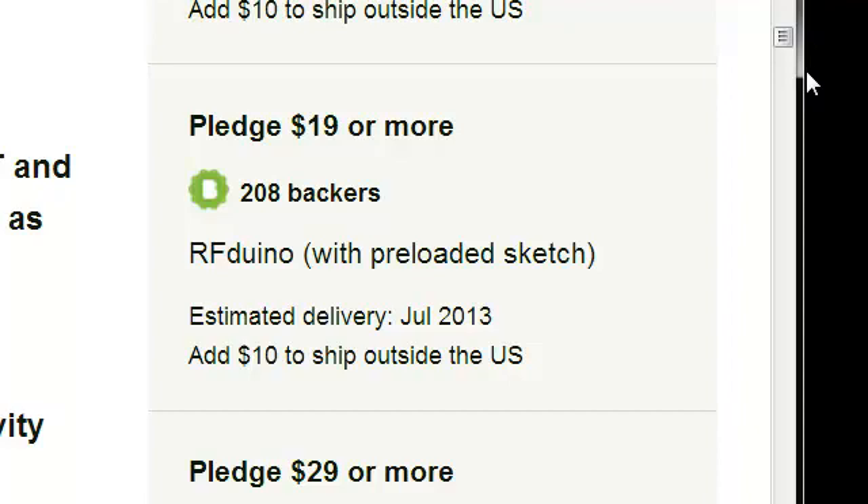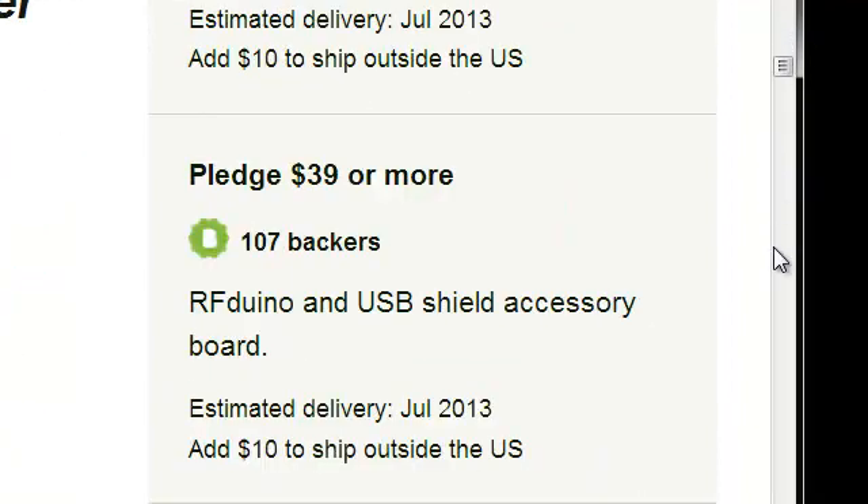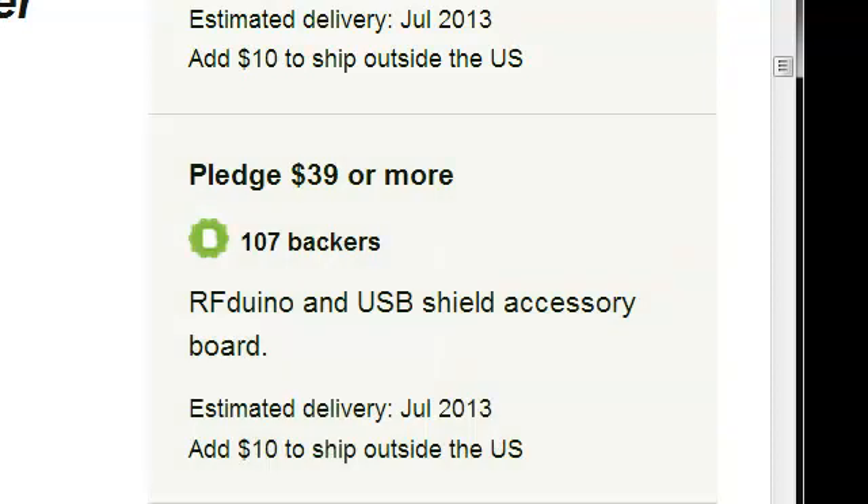However, the most practical way to use it is with the $39 option, which enables you to load your own code using the USB Shield accessory board. In addition to enabling you to load your code, the USB Shield also provides an alternate way to power the RFduino through use of the USB Shield.